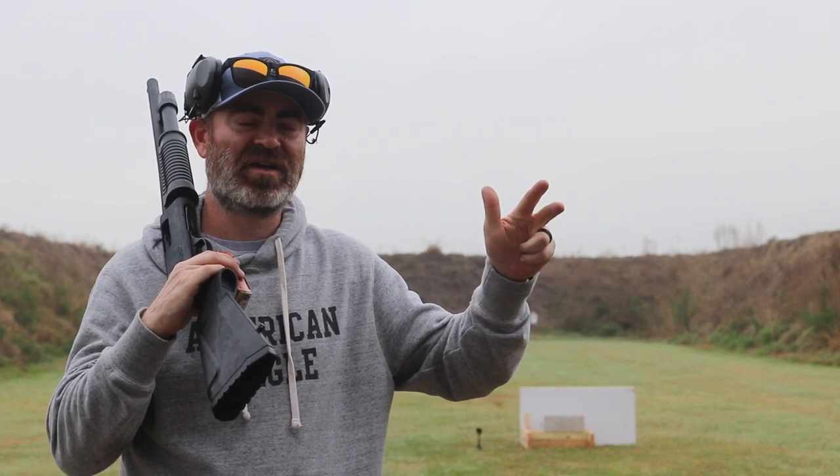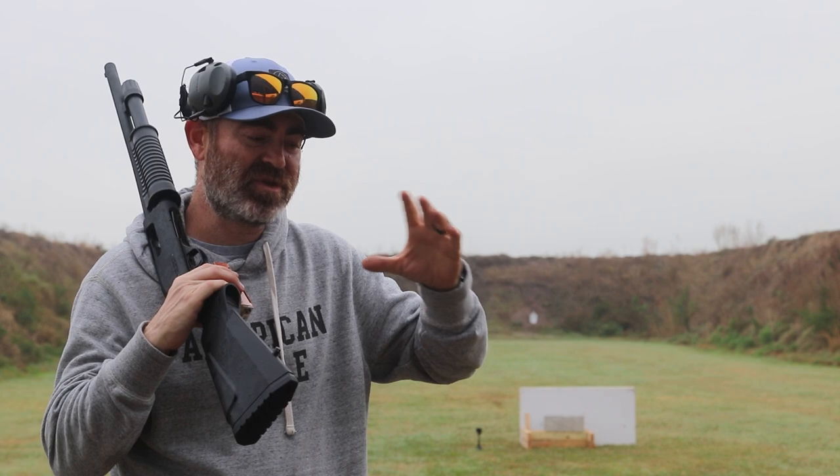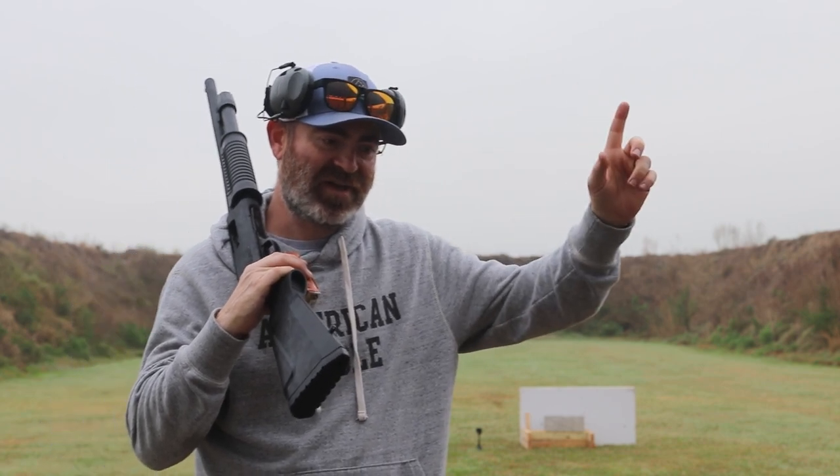Hey everybody, welcome back to the channel. Pretty gloomy morning out here at the range, but bad stuff happens in bad weather so you have to train out here. I just got done filming a video with Remington one ounce sluggers. I made a video a while ago about using some self-defense rounds, some buckshot, the Force X2 slug, and then the Winchester Defender through the gel sideways — I'll leave that link up here.